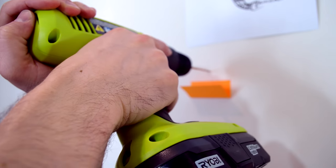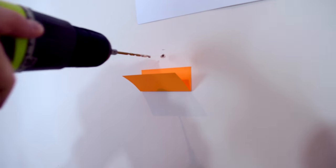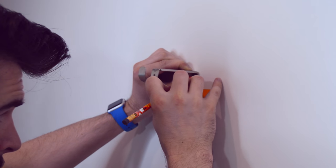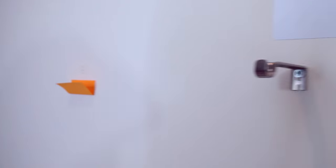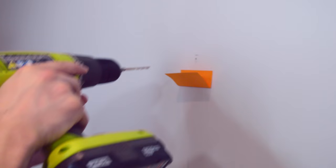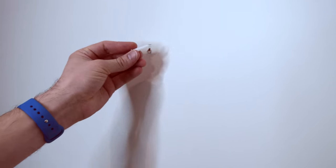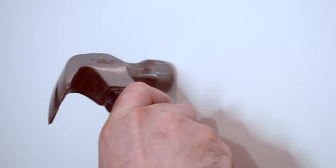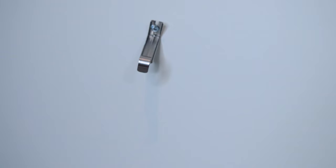Next we're gonna line up where the brackets should hang on the wall and mark where the screws go. Just like before, we're gonna drill a couple of small holes and drop the anchor into the wall.